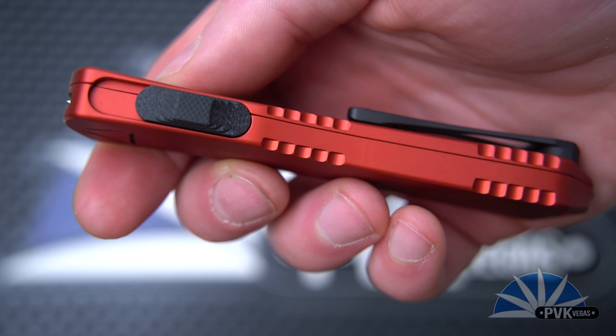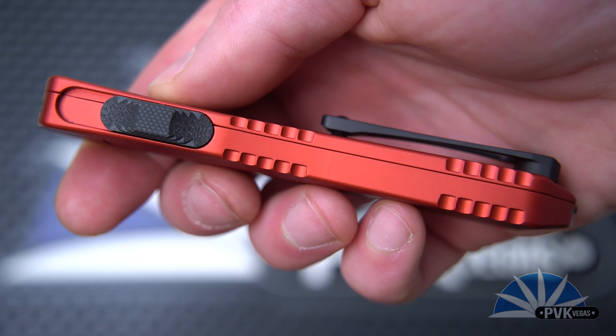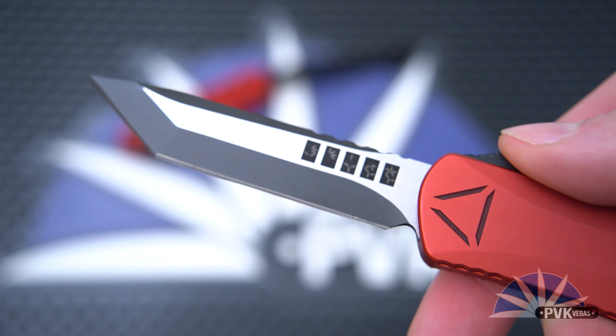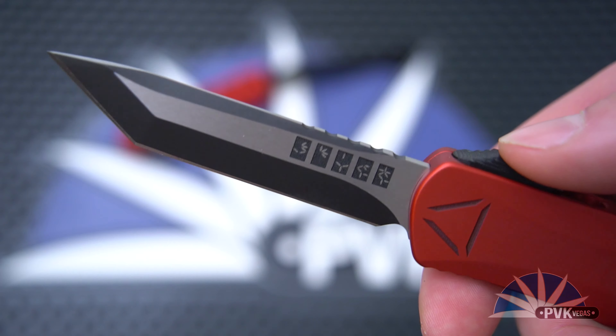The Red Predator is aptly named. Both top and bottom of the handle are coated red, and you can see the synthetic fire switch, also an exclusive for this model for PVK. The Manticore E is an excellent size for everyday carry.